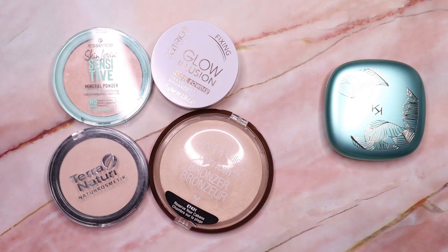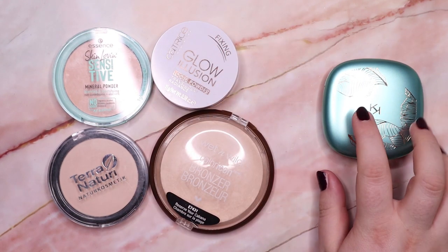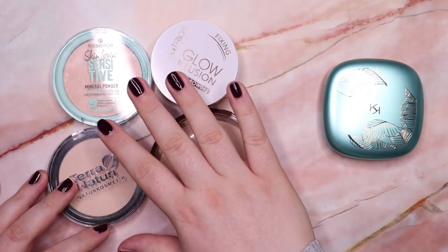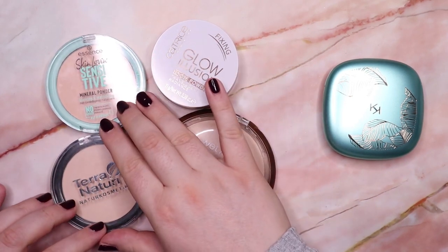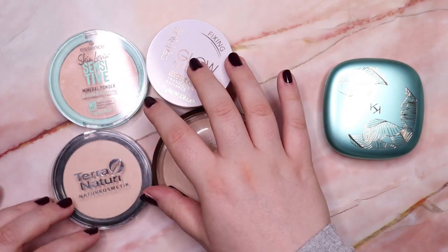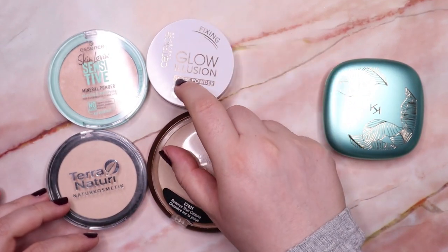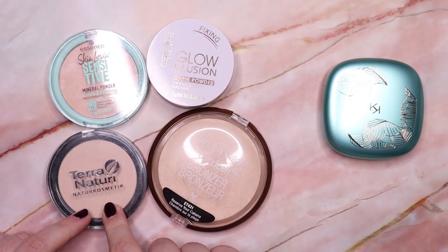So in this group I'm keeping four powders and decluttering one. Powder isn't a category where I try out many new things, but I feel like if Essence or Catrice came out with different powders I might try them. For now I feel set with powder — I only want to buy one more loose setting powder, and Terra Naturi has one in their line that I want to try next.